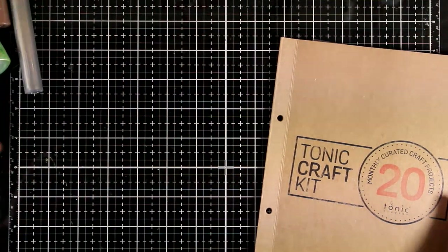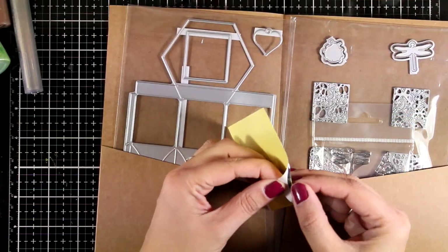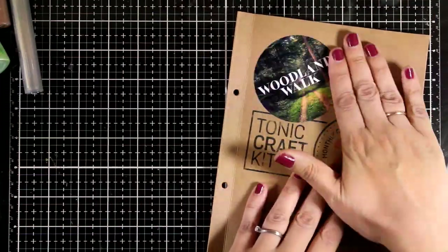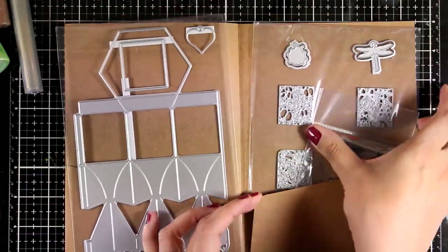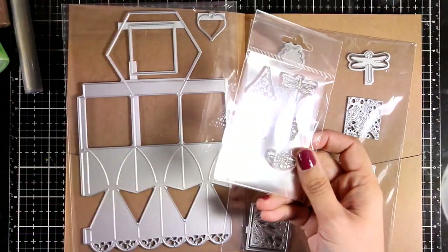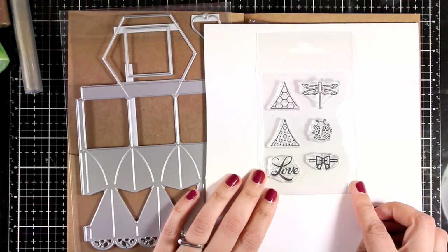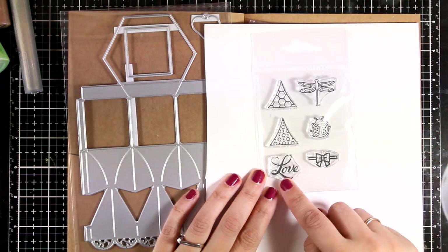Now let's take a look at the stamps and dies in this kit. This kit comes with exclusive stamps and dies just like always, along with a sticker showing the color theme. The stamp set comes with six stamps: a dragonfly, a ladybug, a little bow, the word 'love,' and two triangles.